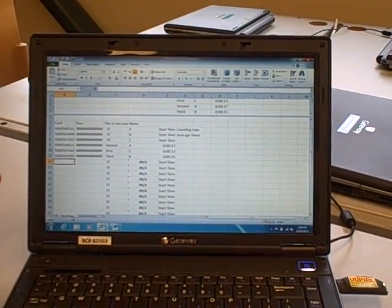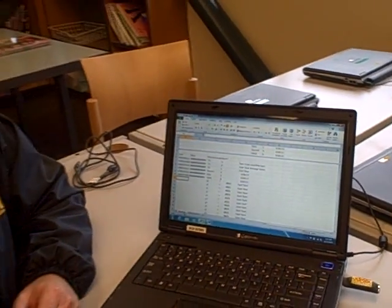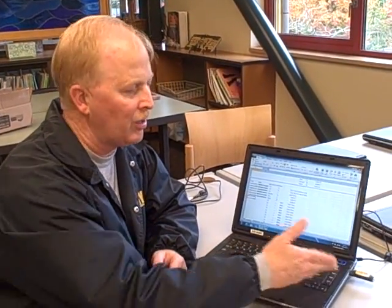And that's how simple it is to build a basic timing system using Excel, some RFID cards, and an RFID reader. I hope that helps you.